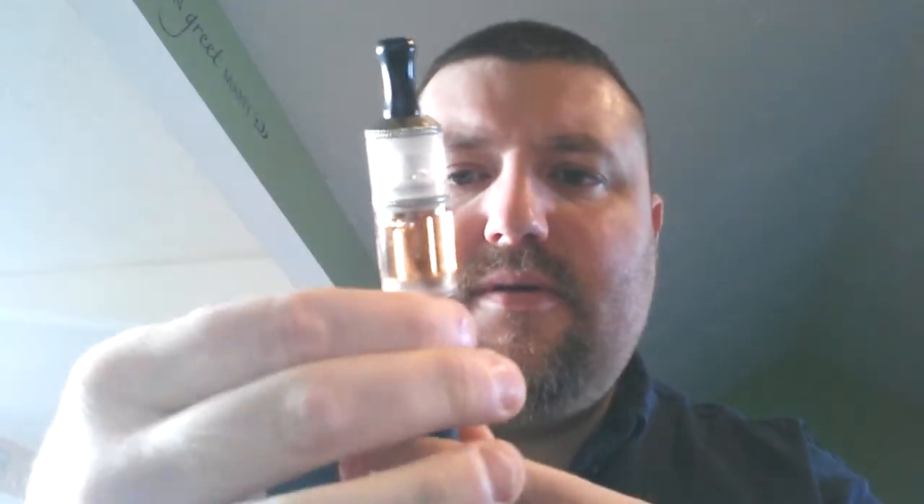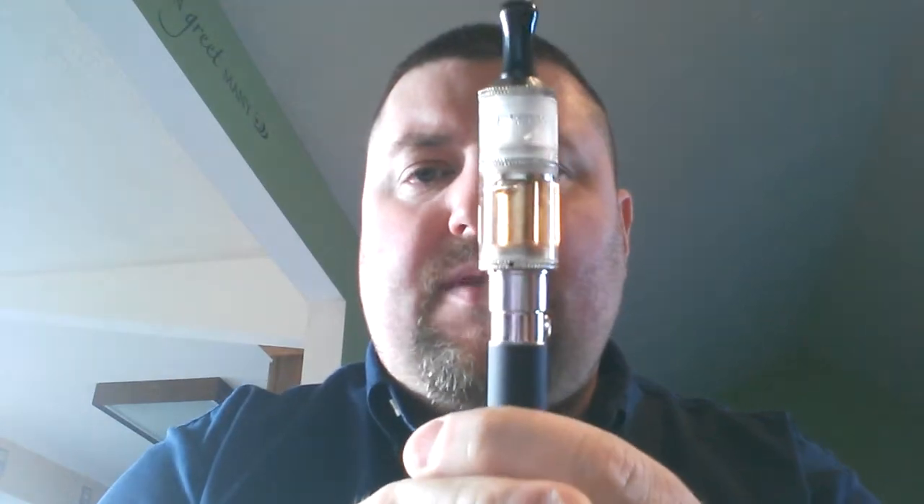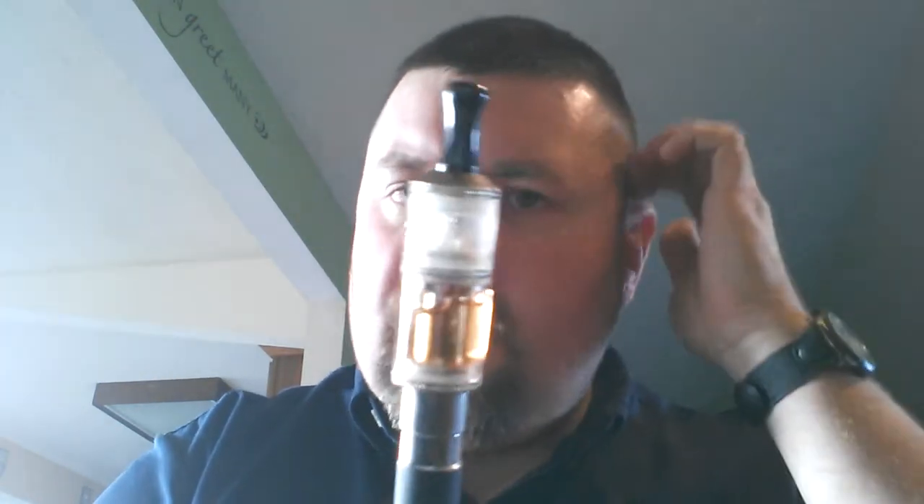I don't like that at all — you can end up messing your threads up. But if you do it carefully and then tighten that up and bring it up, it supports it a lot better and makes it more sturdy.